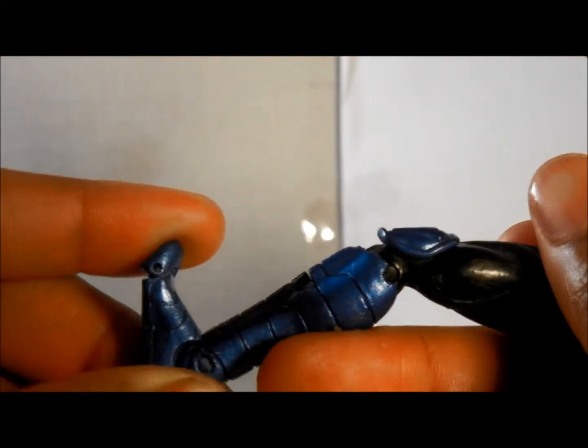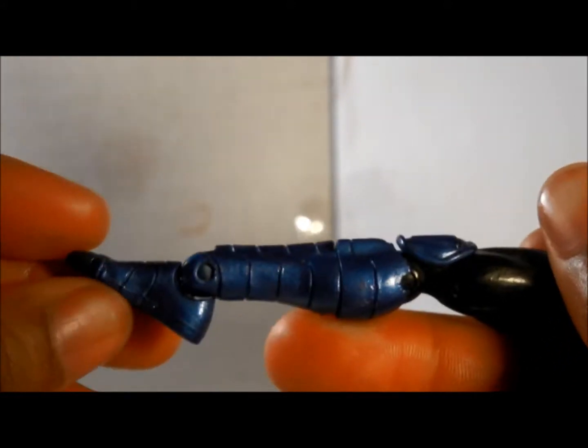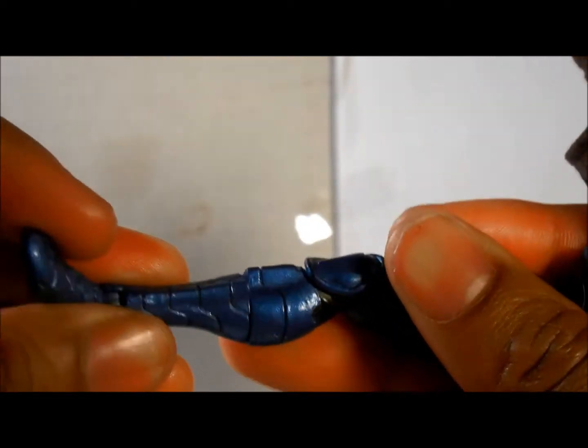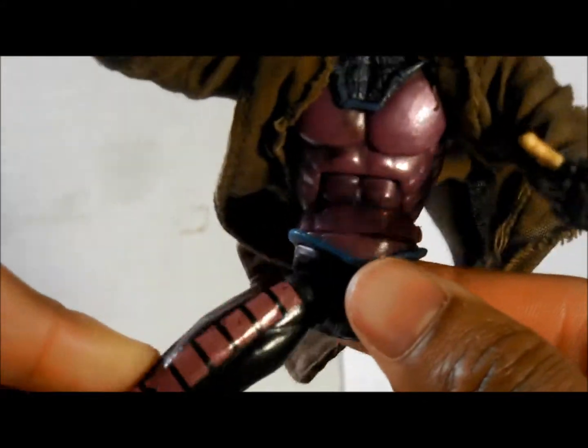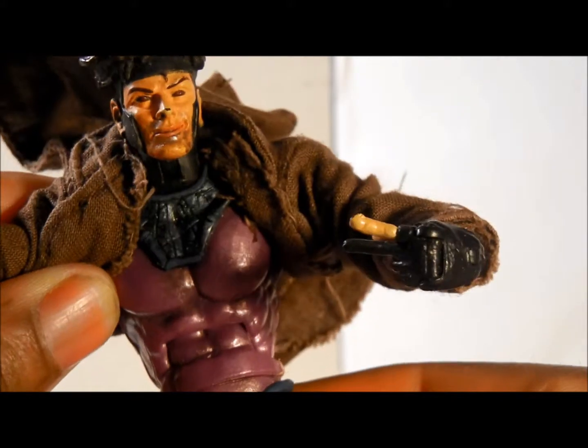Let's talk about the actual articulation. The legs have a little bending. I love how all Marvel Legends toys have that ankle bend. It twists here, which is a little different. The knees are on a ball joint and they turn completely around. And they have crunch.